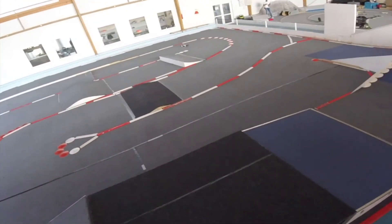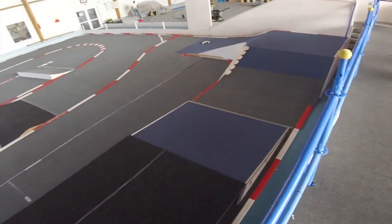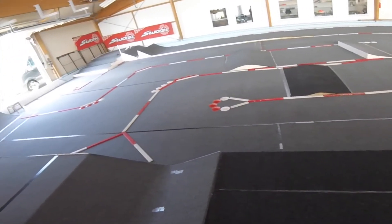Here is a small speed bump. And this jump is difficult, because after the jump comes directly the S-curve. You jump and turn too fast, and then the car flips.